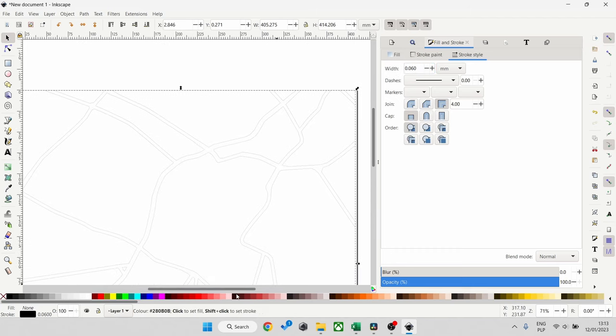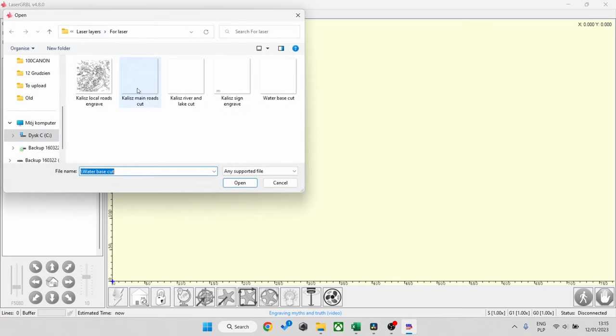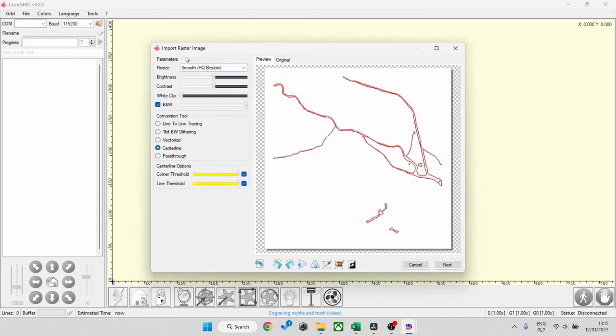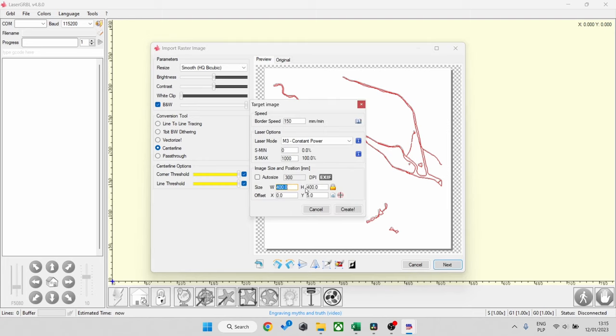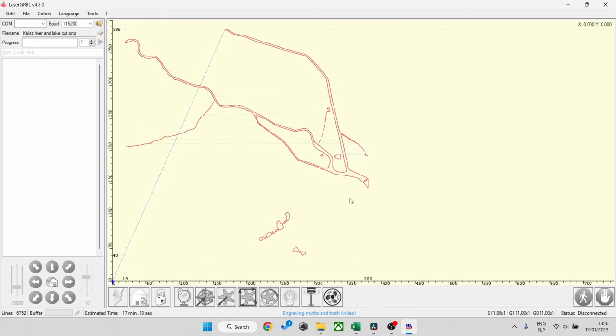The software I use for the laser is LaserGRBL. I'm selecting the water — the rivers, lakes, and everything — with center line selected because we're cutting things out. My settings are roughly 150 millimeters per minute, 100% power, 400 by 400mm size, and off we go.